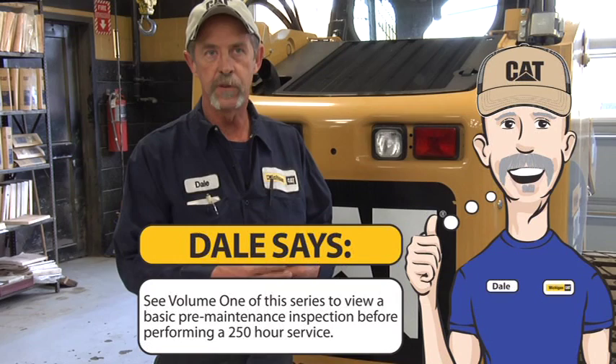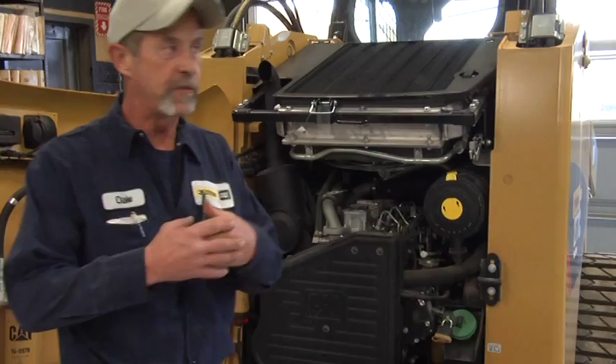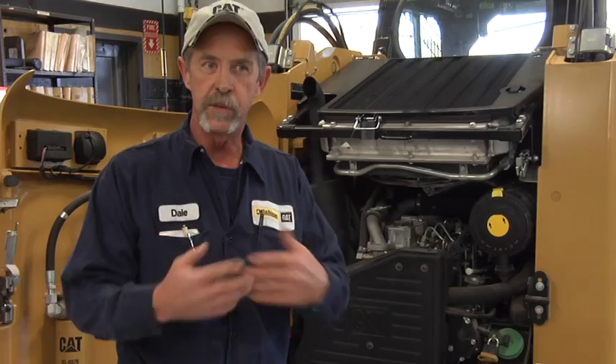We're going to perform a 250 and a 500 hour service on a skid steer. It doesn't make a difference between track or wheel skid steer. Basically on a 250 hour service, we strongly recommend you check your oils before you start. We would like warm oil — we prefer if you could run the machine for approximately 20 minutes to let that oil get to operating temperature.